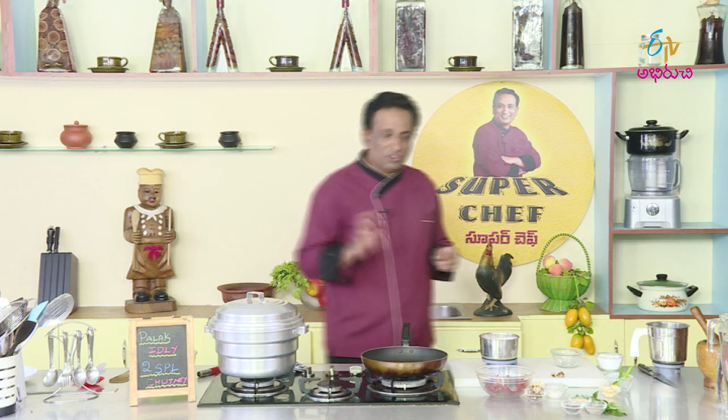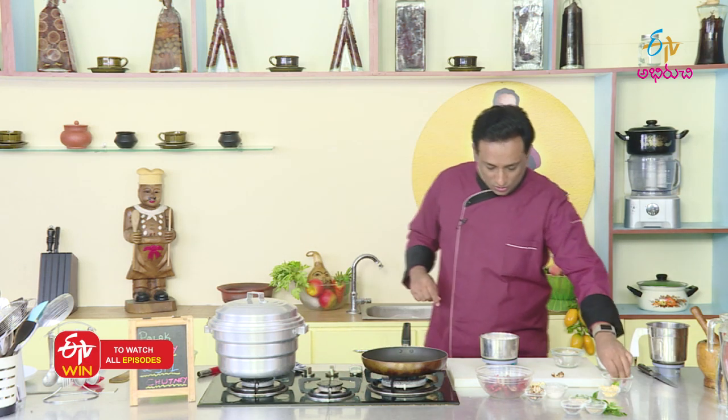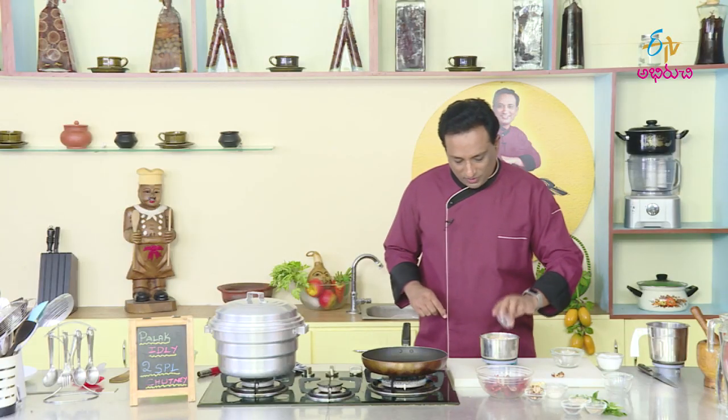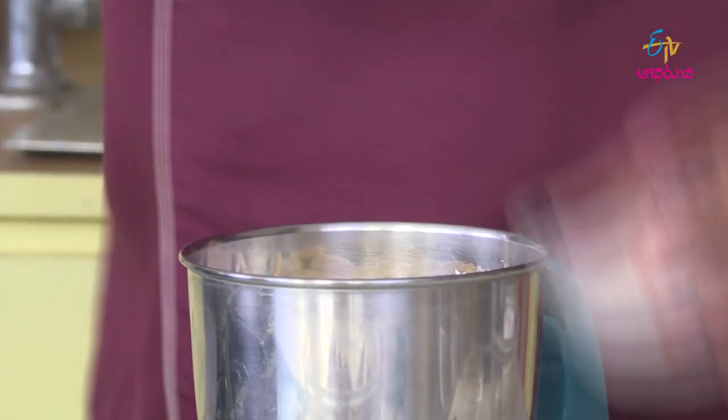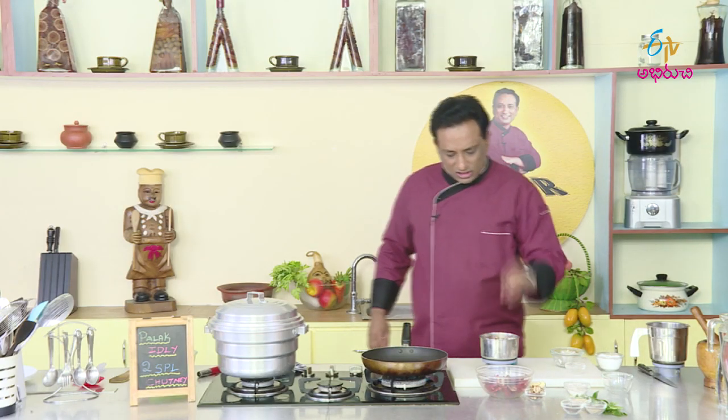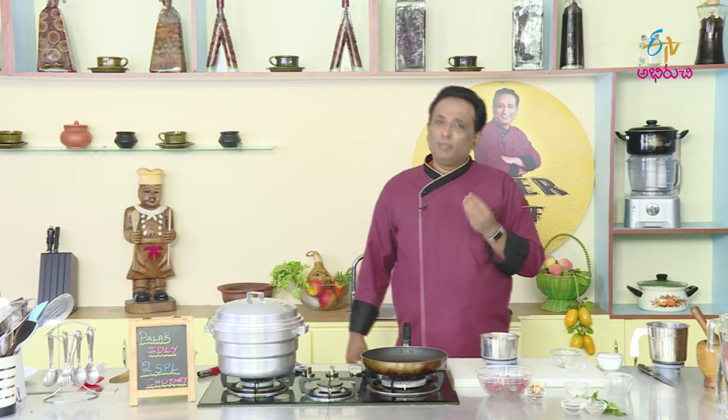In the hotel, there is desiccated coconut. We also do that for 1-2 minutes. I will add some salt. It is very nice and tasty.